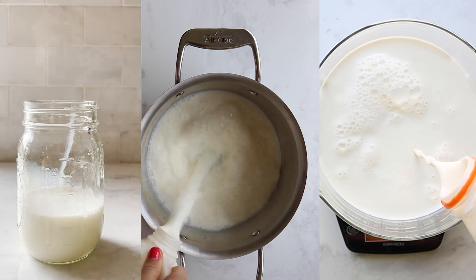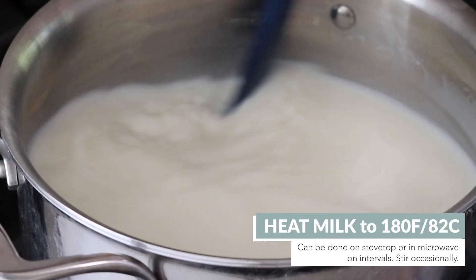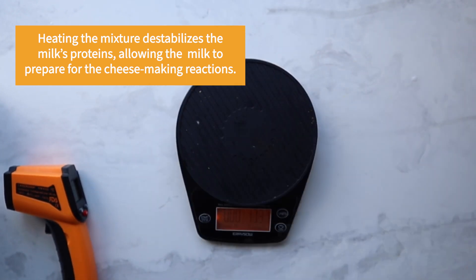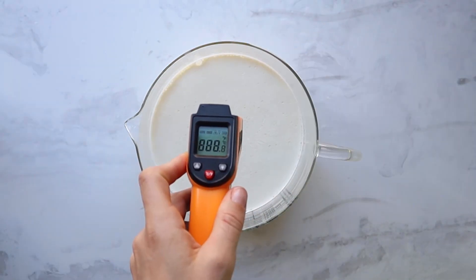Heat the milk to 180 to 190 degrees Fahrenheit, which takes about five-ish minutes. If doing it in the microwave, be careful because the glass or whatever you're heating it in will also get hot, so make sure you're using gloves. Check it every minute so that way you can make sure it's cooking evenly and not overheating.